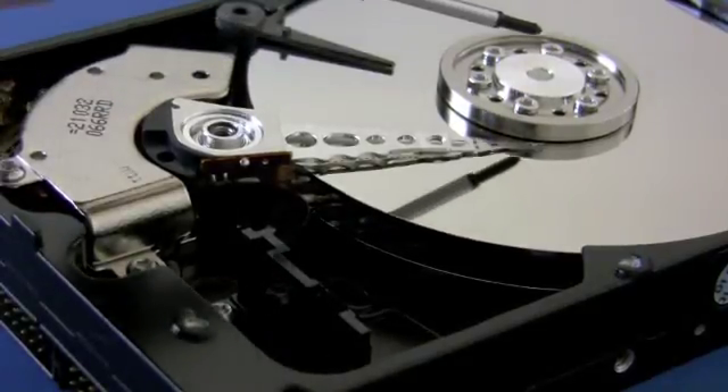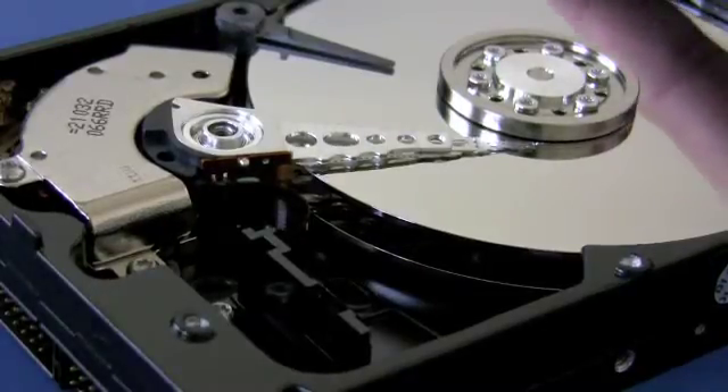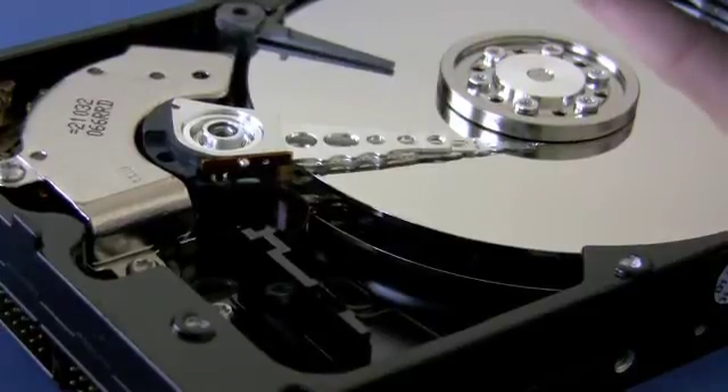This is the clamp that holds the platters into place. When we give power to the drive we'll see that it starts spinning and that the read/write heads will move out of their current park position into operational mode.